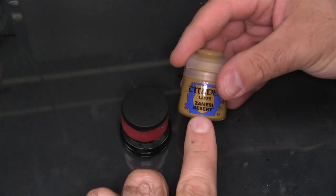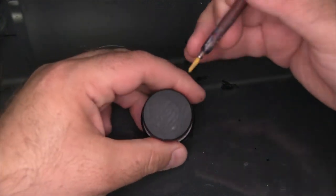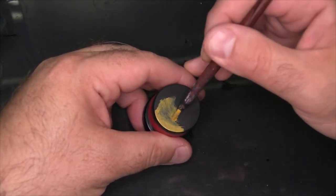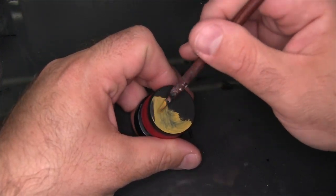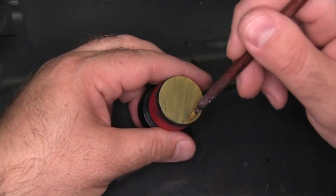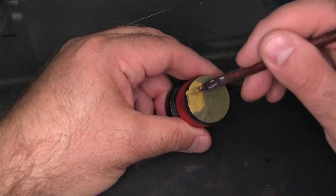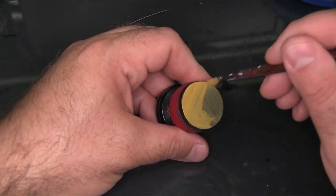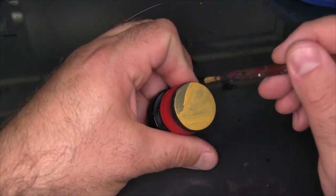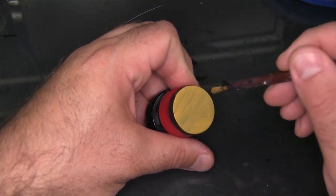I'm going to start by just laying down a base coat of Citadel Zemezi Desert. Now this is a layer paint, so it's not too opaque, so it's going to probably take two or three coats to get good coverage over the black primer. This is coat two, and you can see we're starting to get a pretty opaque layer now. We're still going to want to go a little bit further because we don't want these black streaks showing through, but the color is much more developed even after the second coat.